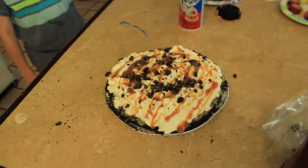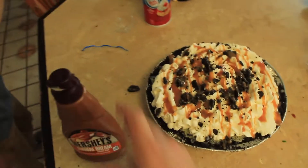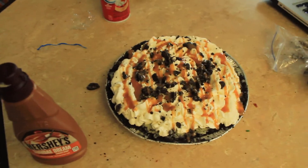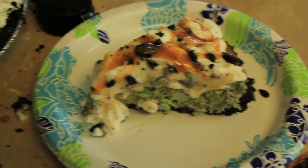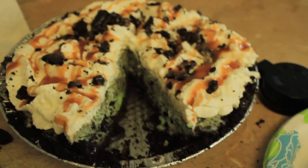Here's our asphalt pie! Let's slice it up and serve it. Here's our sliced up asphalt pie for Father's Day.